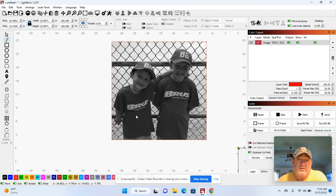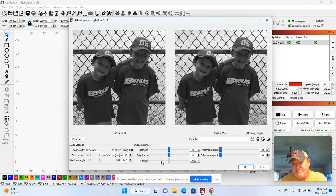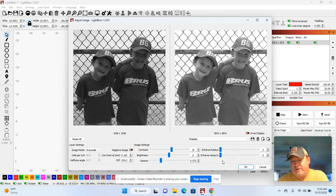The boys' shirts are a little bit dark, so I'm going to right-mouse-click on this picture, use the arrow, right-mouse-click, and hit Adjust Image. I want to make their picture real light. The best way to do that is just grab gamma and pull it over — gamma will lighten it up quite a bit. I can also move contrast over to the right a little. Now I can see the boys pretty good, so I'm going to hit OK.